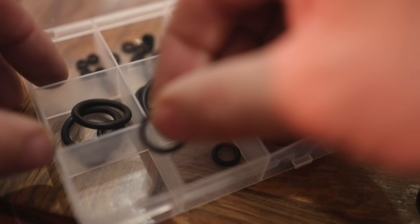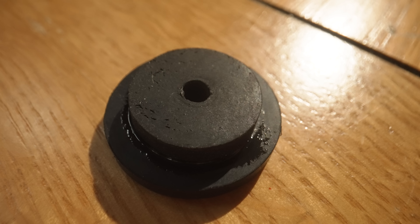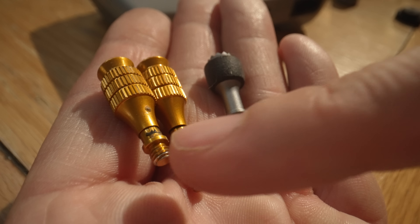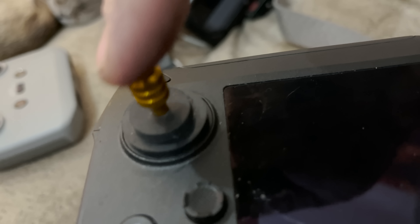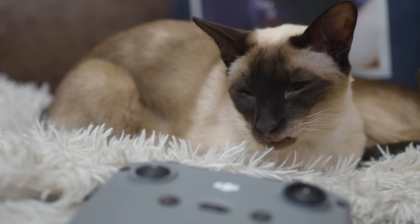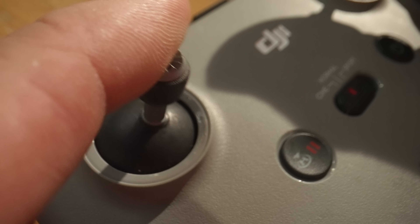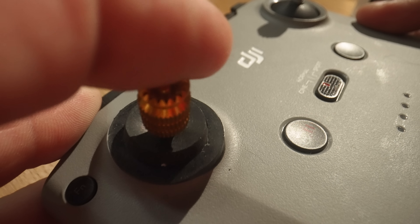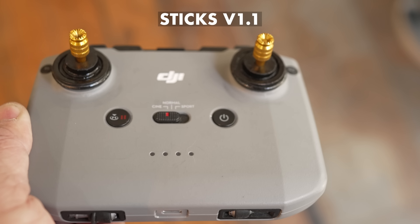I bought washers — lots of them: rubber ones, nylon ones, brass ones — and lots of o-rings. These turned out to be really key for creating that resistance. I tried numerous different sizes and shapes. I also bought extendable sticks, which proved really important to my more successful attempts. I thought I'd nailed it quickly with an early design — until I tried to take off in the garden and realized I couldn't move the joysticks to the takeoff positions. I could only take off with the app, which is not a good idea.